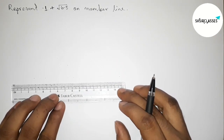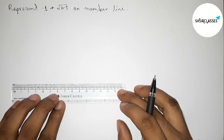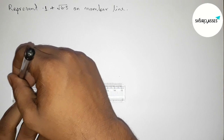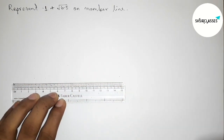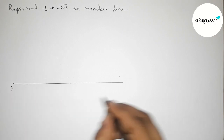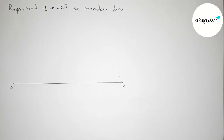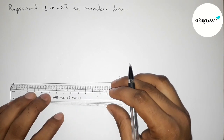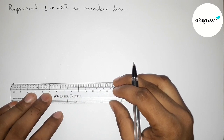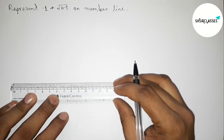First, drawing here a line segment of any length. Taking here point B and point X, and marking an arrow. Next, taking 6.5 centimeter length from point B with the help of a scale. First, putting the scale perfectly on the line from point B.